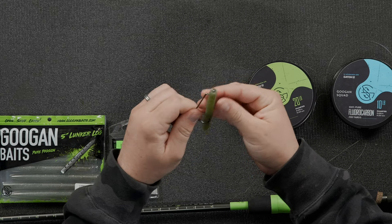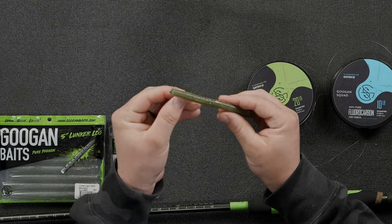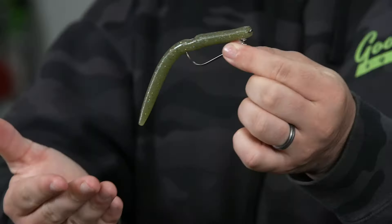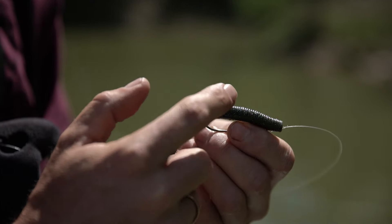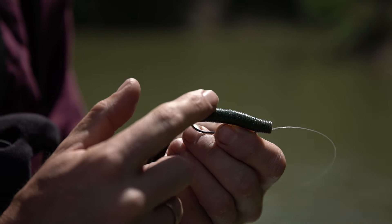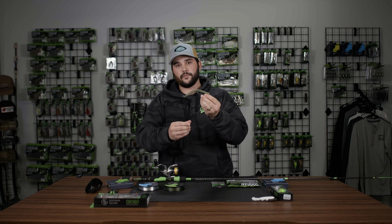You hook it like that, slide it, and rig it weedless. You can also do wacky style — there are a couple of different ways — but that right there is an absolutely deadly lure. Completely weedless. Any fish that swims in the water, particularly bass, absolutely love it. It's super realistic and it's basically the best all-around lure in my opinion.